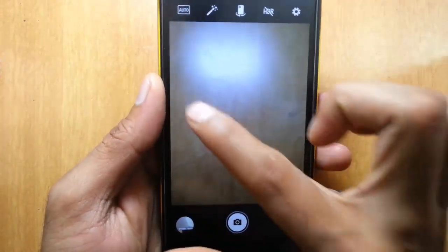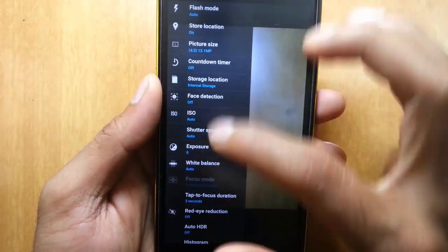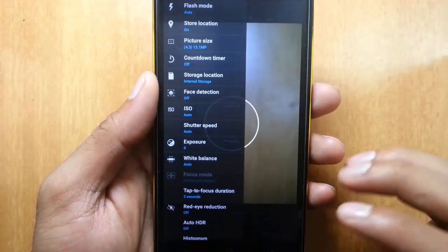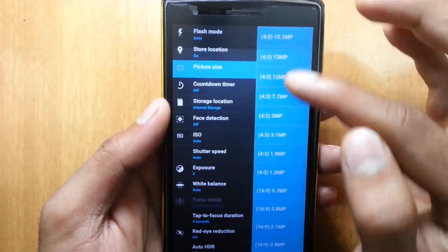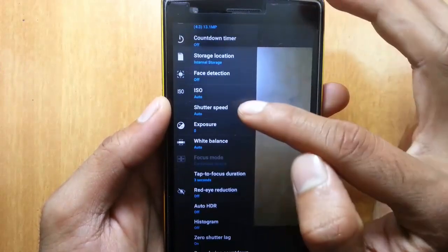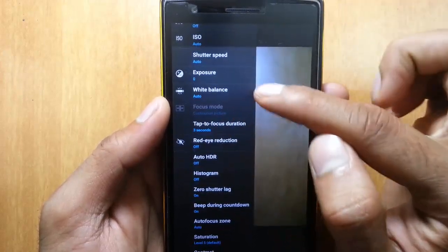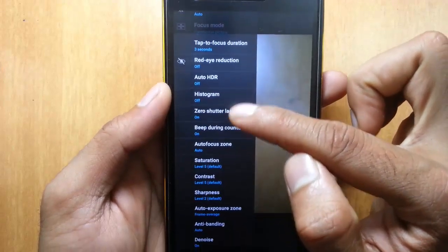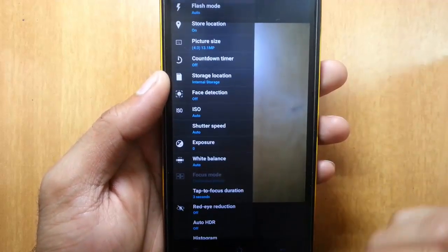This is a Snapdragon camera application with all the OxygenOS camera libraries, and you can see many options are available. If you swipe from the left, you can see the settings menu, or you can tap from here as well. The settings menu itself is huge — there are many customizations: flash mode, store location, picture size, countdown timer, storage location, phase detection, ISO, shutter speed, exposure, white balance, tap-to-focus duration, red eye reduction, auto HDR, histogram, and zero shutter lag. You can customize all these settings from there.